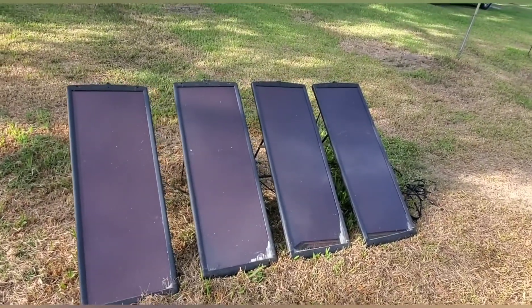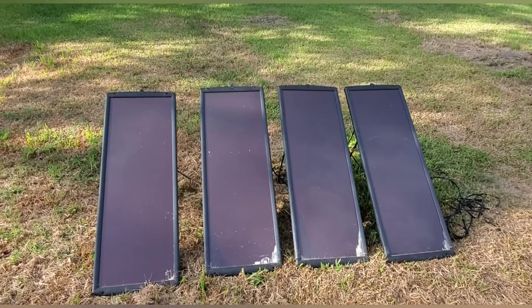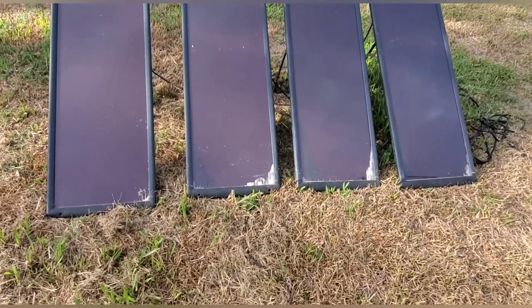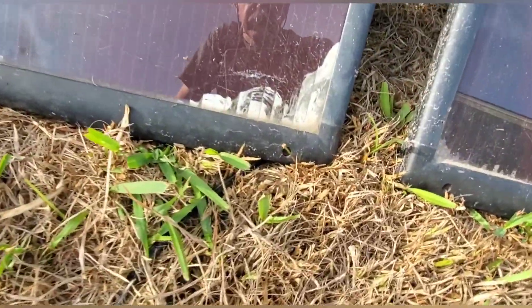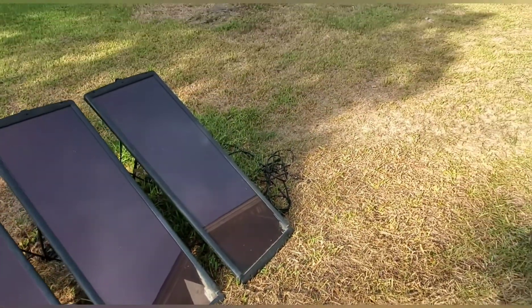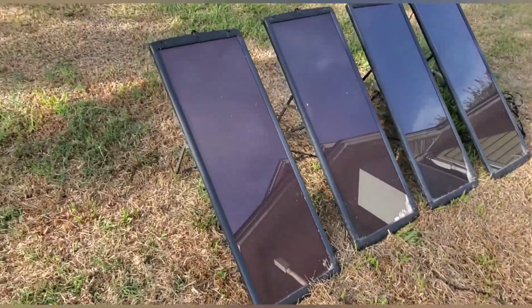The Harbor Freight panels have lasted about four years. I'm going to tear into them and see if I can figure out why they're not producing power — whether it's a bad connection or something electrical inside. The bottoms of the panels are pretty corroded and messed up, which may have contributed to the failure.